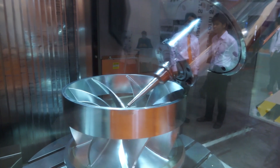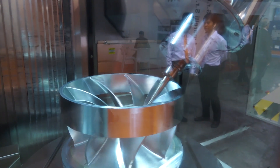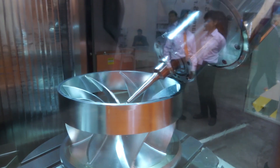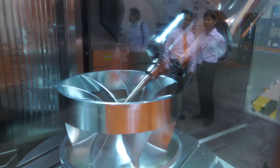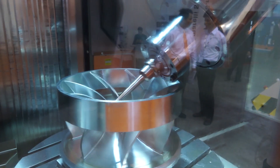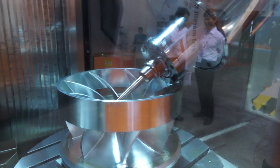The machine has an X-axis travel of 1,600mm and a Y-axis of 700mm. You've got a Z-axis when vertically milling of 600mm, and when horizontally milling — so when the head is tilted — you've got a Z-axis of 1,000mm, so plenty of capacity.